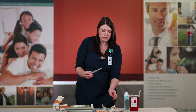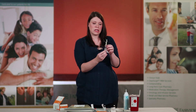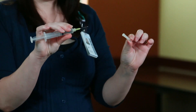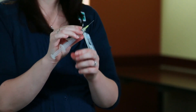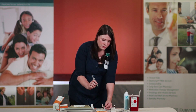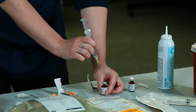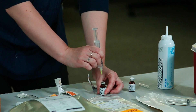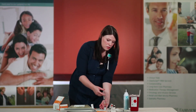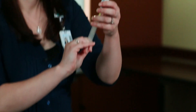Remove your first syringe from its package, draw up 5 mils of air, and remove the cover to the needle. Ensure that you do not touch the tip of the needle prior to drawing up your medication. If you ever touch the port of the vial by accident, reclean with an alcohol wipe. Stick the needle directly in the center of the multivitamin port, instill the air, and while holding pressure on the plunger, turn the vitamin upside down.